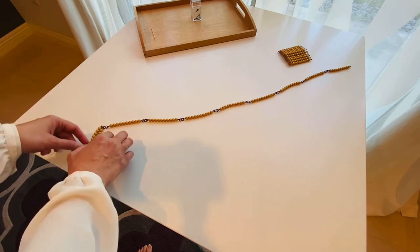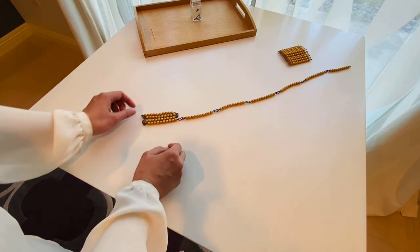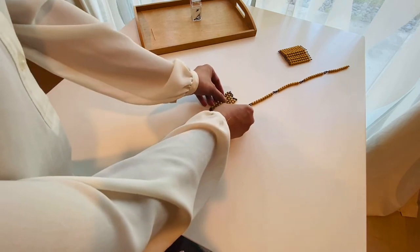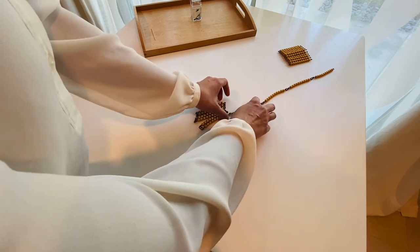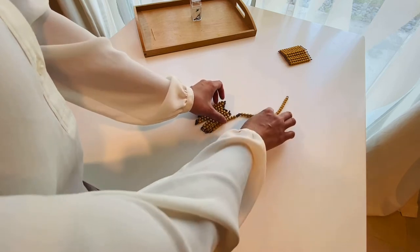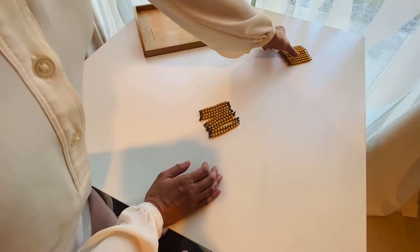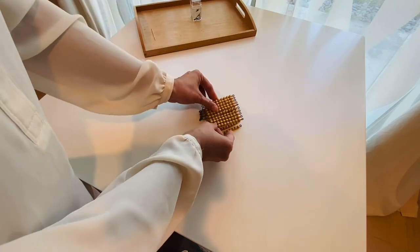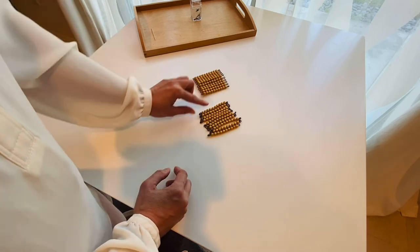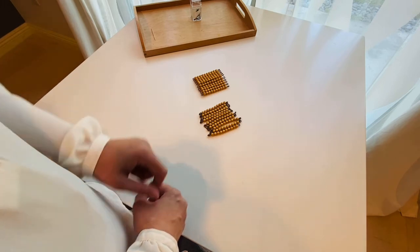One, two, three, four, five, six, seven, eight, nine, ten. So, is it the same? Yes! So I have to fold the chain 10 times to become 100. So 10 times 10 is 100.